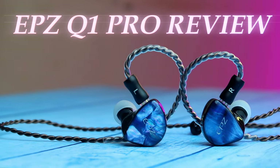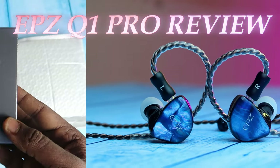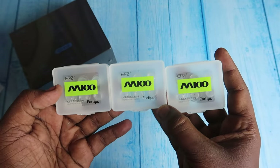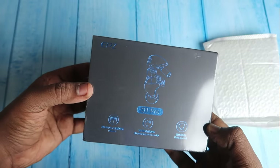Hey guys, welcome back to our channel. In this video, let me share the unboxing and review of the EPZ Q1 Pro IEM. It's a review unit, so I got this package and along with that I also got three EPZ liquid silicone ear tips.